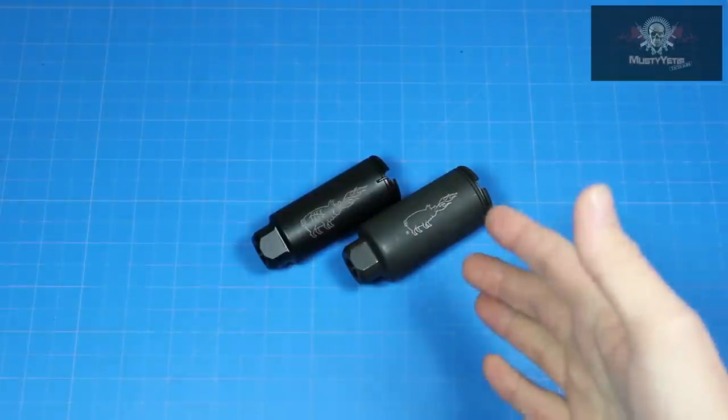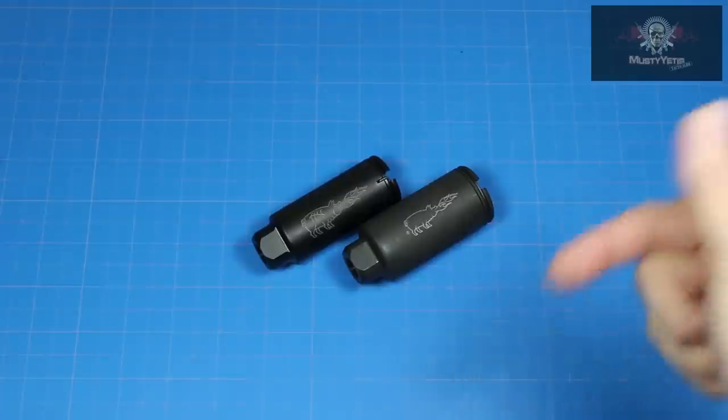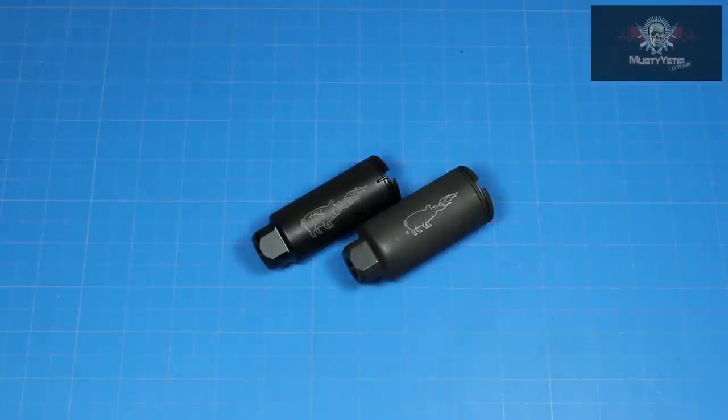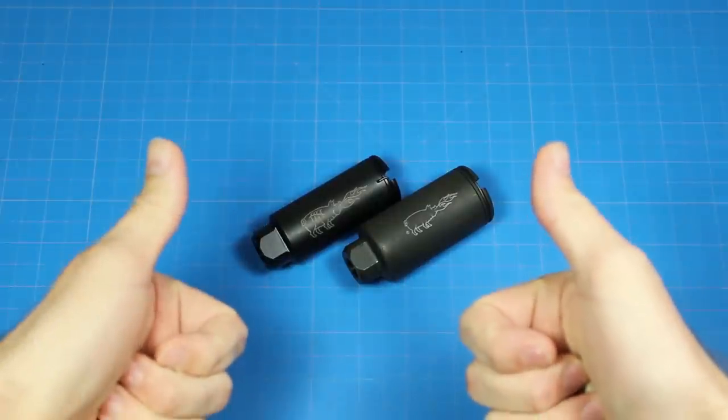That about wraps it up on the Noveski KX-5 comparison video. If you guys have any questions, please leave them in the comment box below. If you found this video informative and you liked it, please hit the like button — I'd really appreciate it. Take care, stay safe, and we'll see you guys next time.